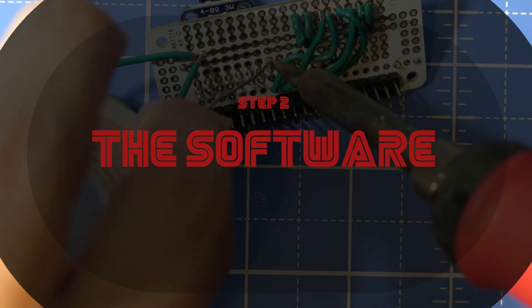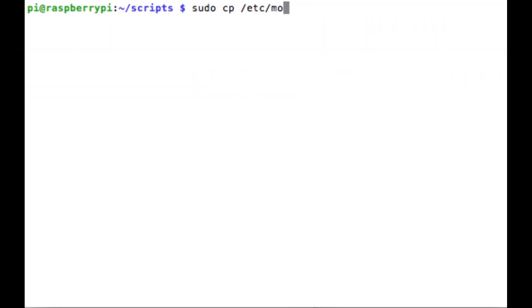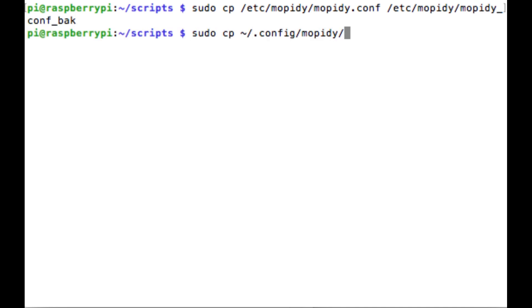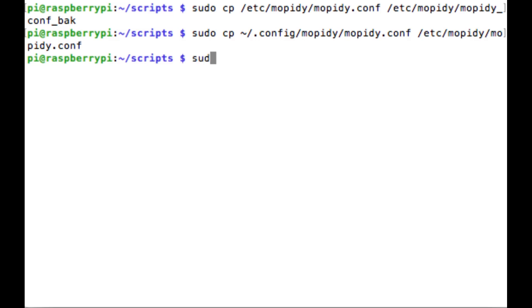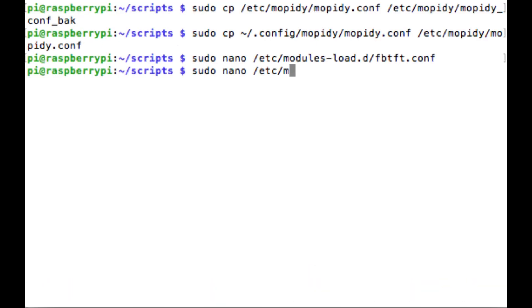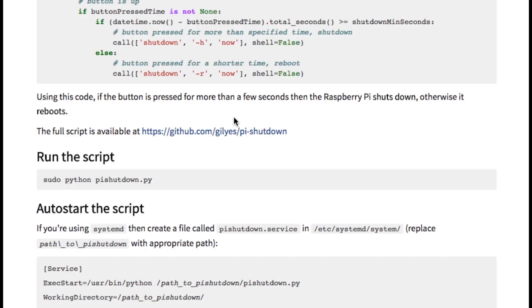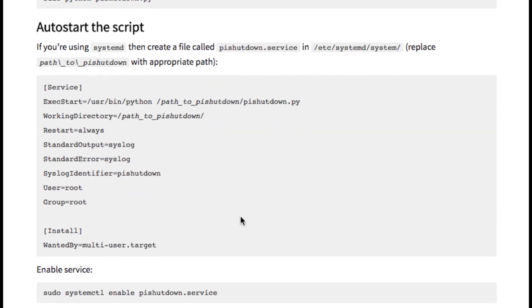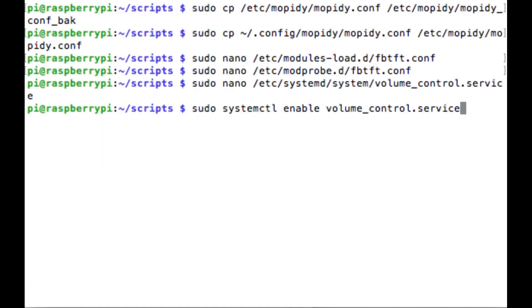That should just about do it for the hardware. Now let's move on to the software. To auto start Mopidy with the Raspberry Pi, you want to enable it through systemctl. If you have any issues running it, you may also want to copy over your configuration file that we created. Secondly, we need to auto start the LCD so that we can immediately start showing images on it. To automate those modprobe commands, you want to edit this file and put these two lines of code in it, and then edit this other file and put this line of code in it. For the shutdown code that we downloaded, the website suggested turning it into a service by creating a service file and adding it to the systemd/system folder. You can also repeat this same step for the volume code, turning it into a service as well.